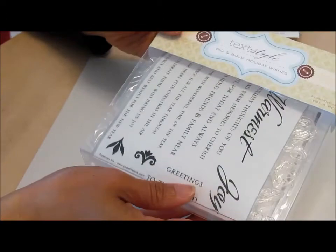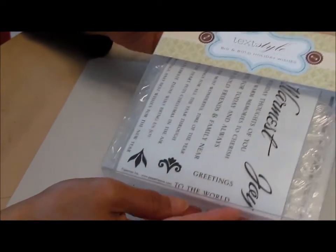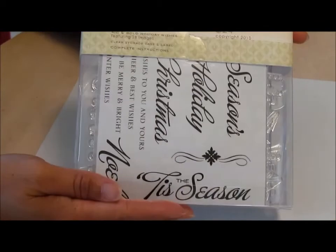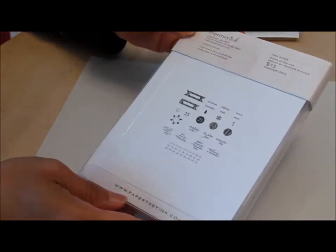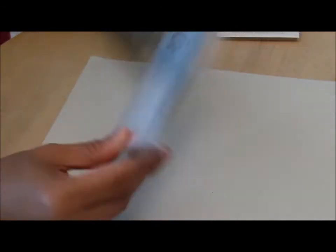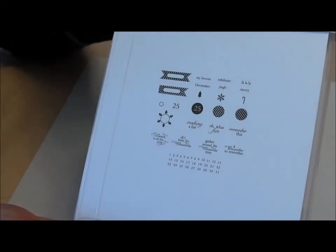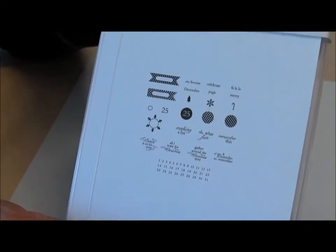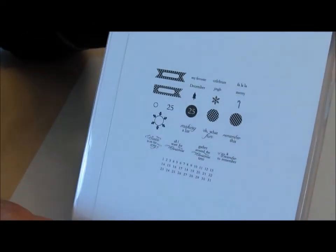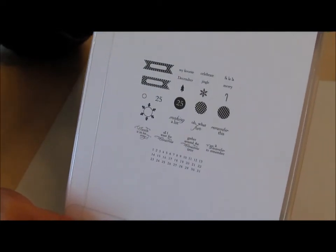In tune for Christmas I also got this one here — I didn't take it out of the package yet, but it's Big and Bold Holiday Wishes. And then I also bought this one here — it's the Countdown Details. I think this would be great for a December Daily type of album or journal if I wanted to make one of those.